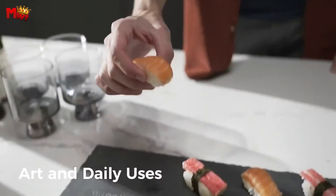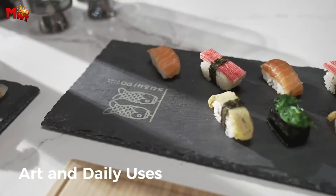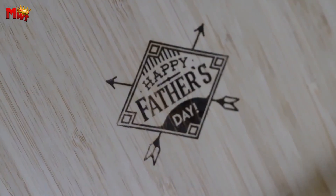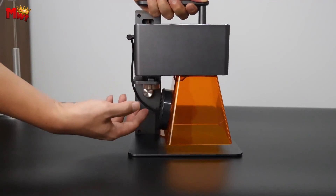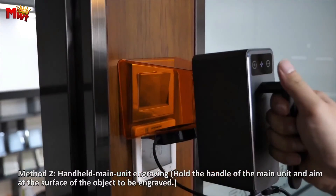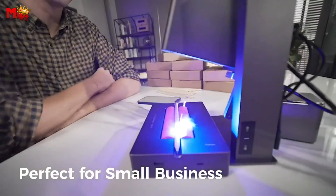The LaserPecker 2 comes with easy-to-use software for both your phone and PC. It's equipped with automatic lifting and focusing, making the entire process a breeze. Unbox, set up, and engrave — all in less than a minute.